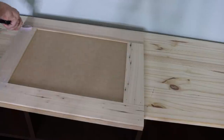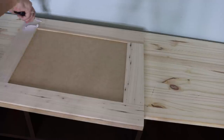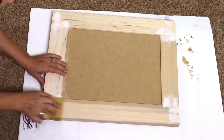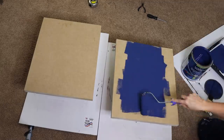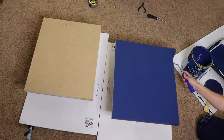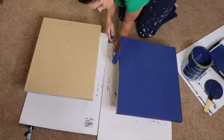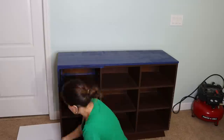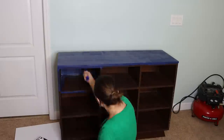Now I'm just gonna take some Drydex spackling and spackle up all the nail holes on the doors and on the top and make any patches that might be necessary. Then we're gonna sand it up and paint everything but the base — you'll see why in just a second. I'm using leftover paint from the stripes in my craft room; the paint color is called Hail Navy. Just take your time painting, do a good job, and make sure there are no drips.